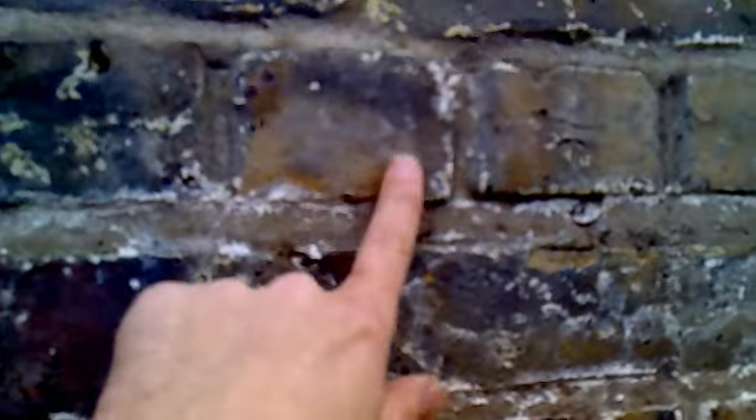We've tried as hard as we possibly can not to damage any of the brickwork. Here's an example — there's no problems there. But just as soon as it starts to come to damage, we've backed off, and that's the reason why we've left little bits of paint.